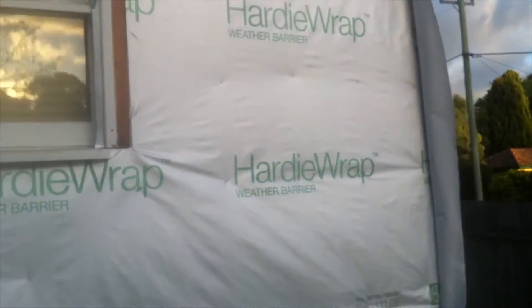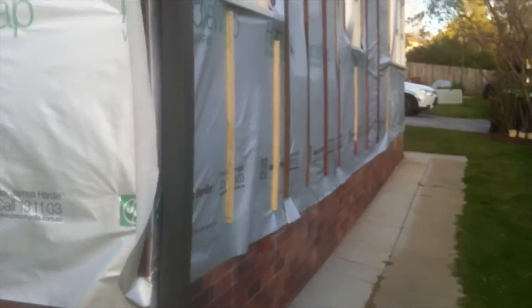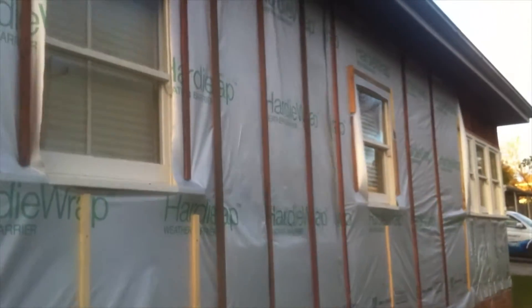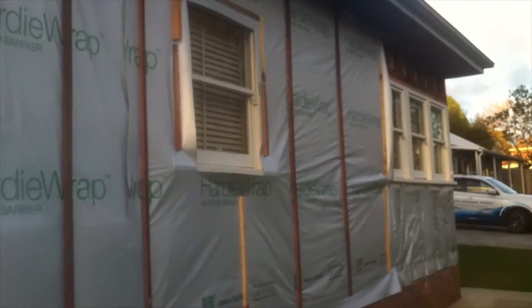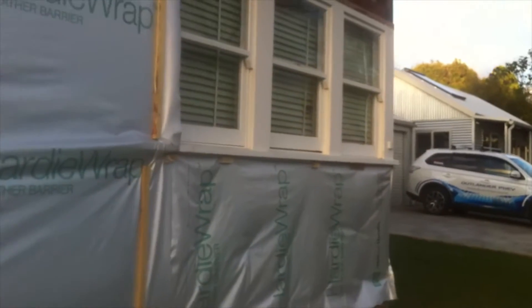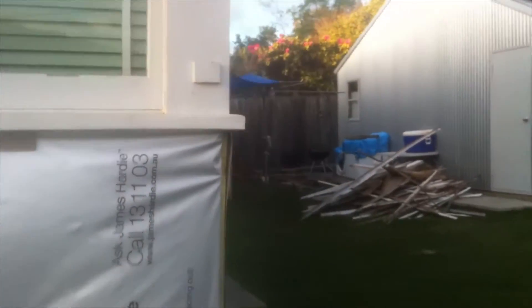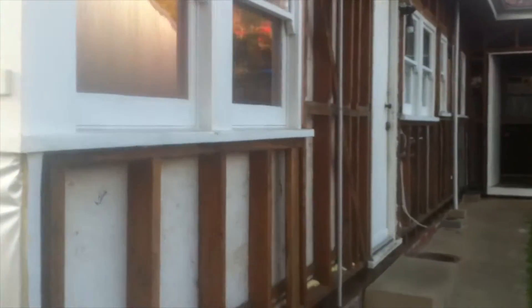Going around to the north side of the building, you'll see here that we're just holding the sarking on temporarily with wooden battens, because on this side we actually have to open the wall up again later in order to add some more windows and do some framing work. For now the priority is to get the building basically waterproof again.